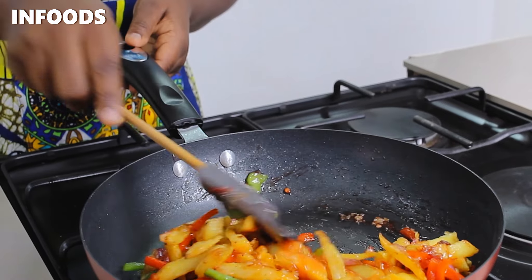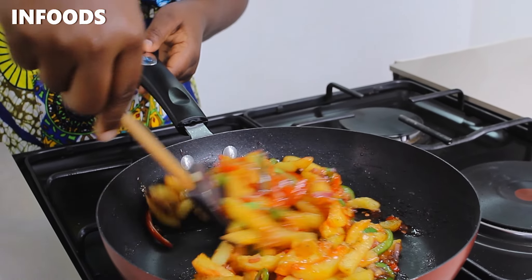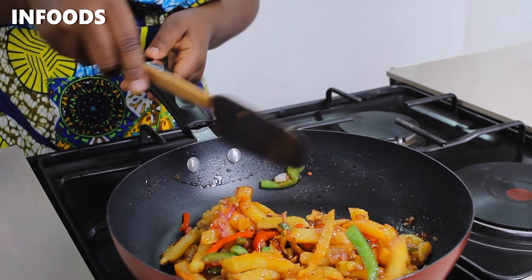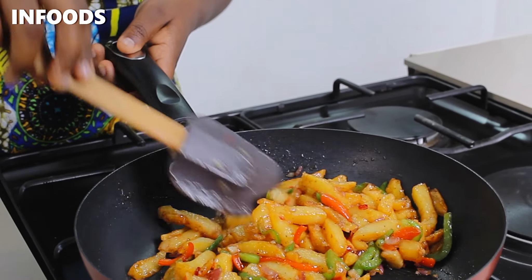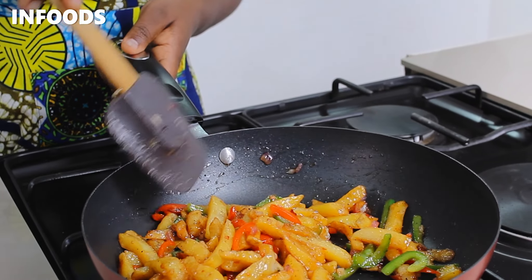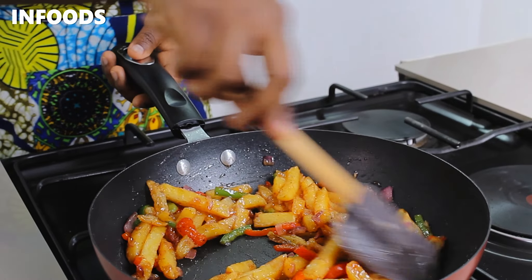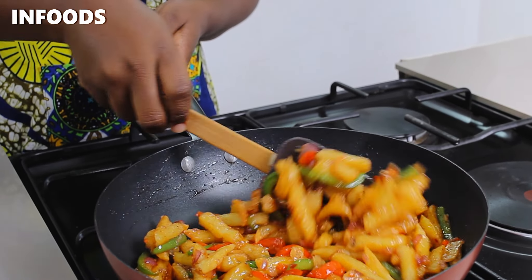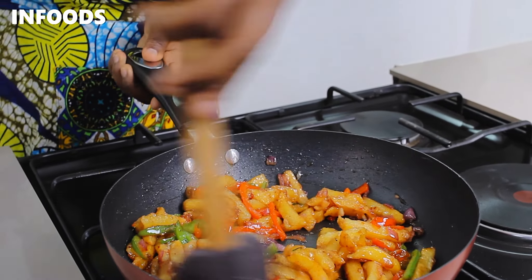Toss the leftover fries with the delicious sauce — just look at this, it looks so good! Don't add any water to your leftover fries because the fries will turn out very soggy. Cook for around one to two minutes until the fries are all cooked up and ready to eat.